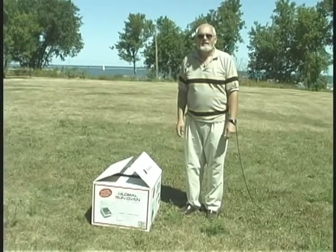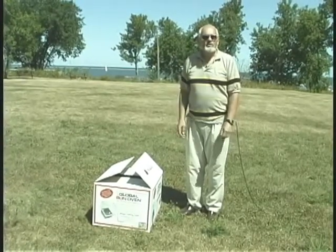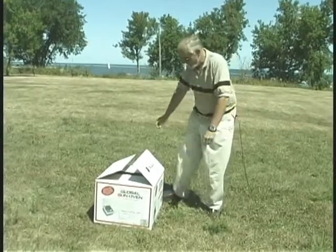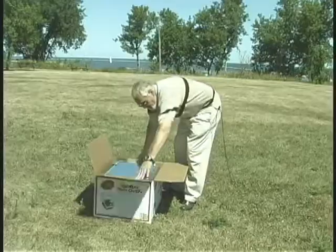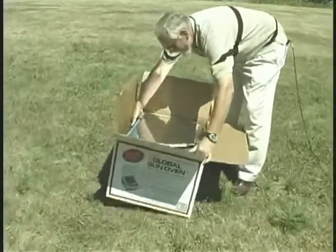Welcome to the world of solar cooking. I'd like to explain to you how to set up and use a sun oven. When a sun oven arrives it will come in a box with packing material, and of course the first step is to remove it from the box.